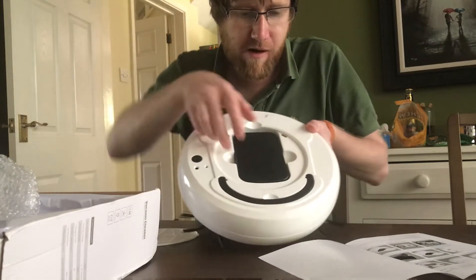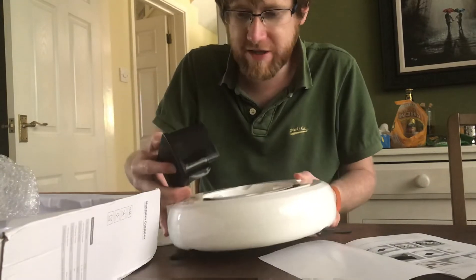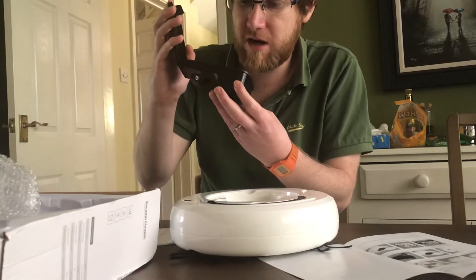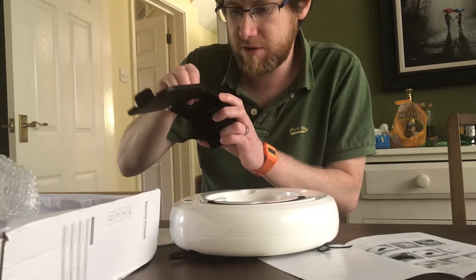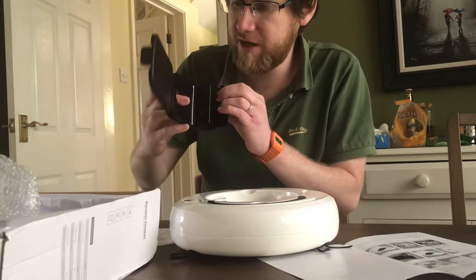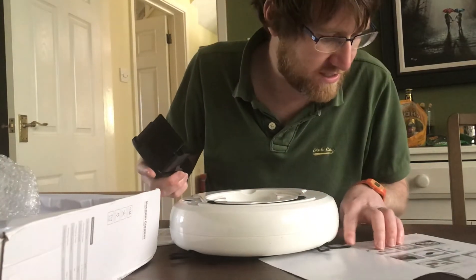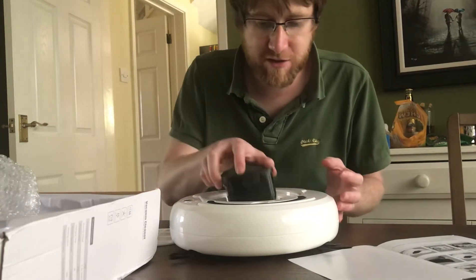What have we got in here? Oh it comes open. We've got a little dust box — I have literally no idea how it works. But if you remember when we very first looked at this, it said it had intelligent cliff detection, it could climb up slopes, it could do everything.